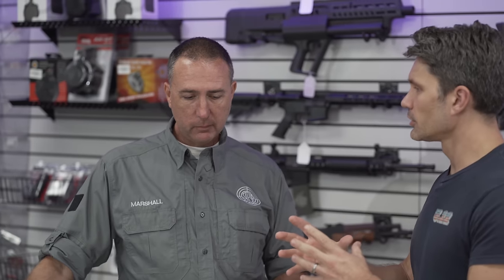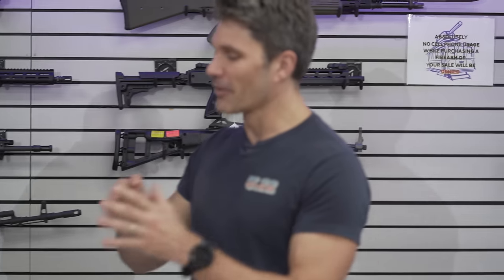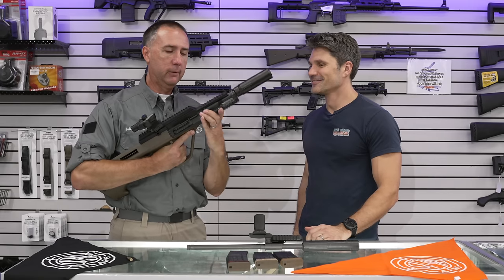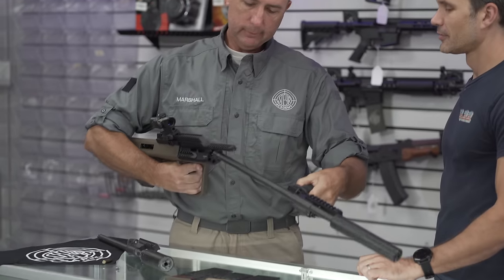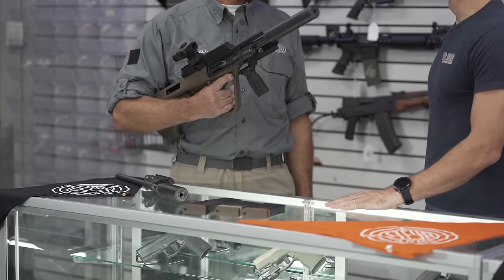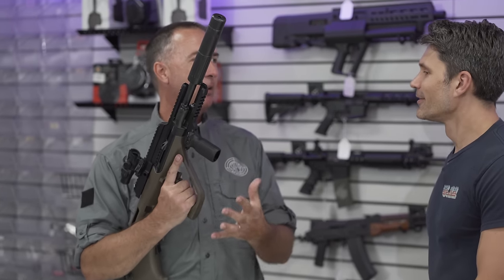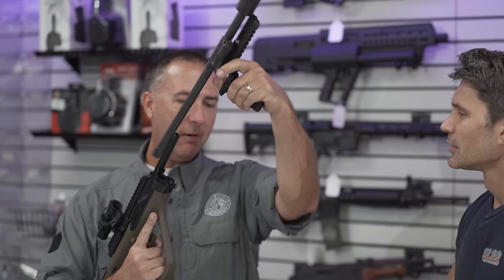Show everyone how long it takes to change the barrel. You've got a 5.56 AUG — now it's 300 Blackout. It took about six seconds. That's what we've always loved — the modularity. If you want to switch to a 24-inch barrel, pop this out and put it in, or switch to 300 Blackout.